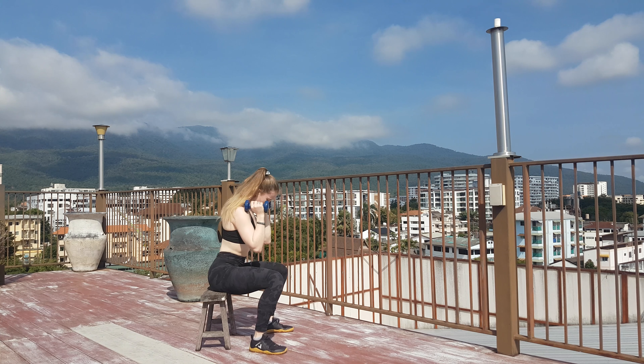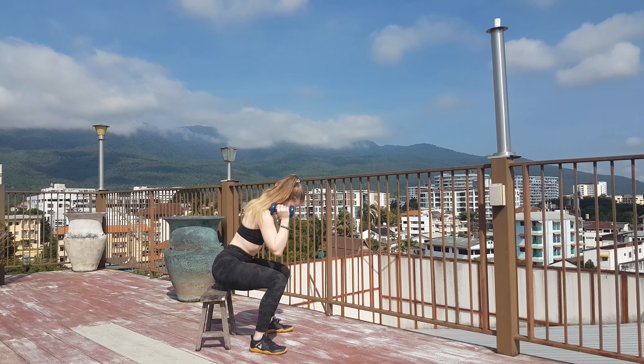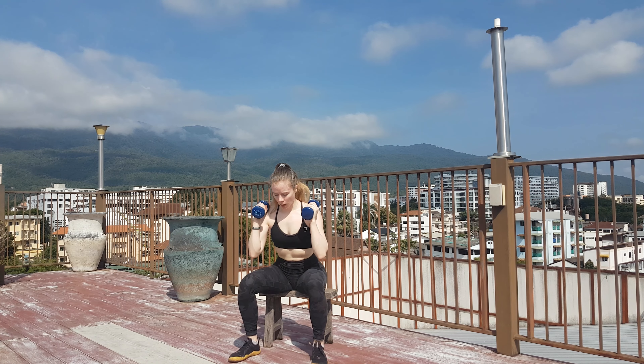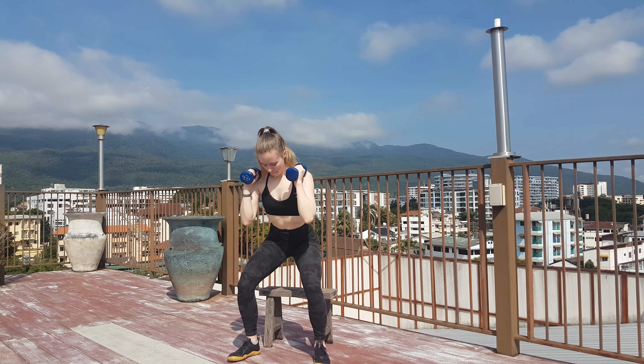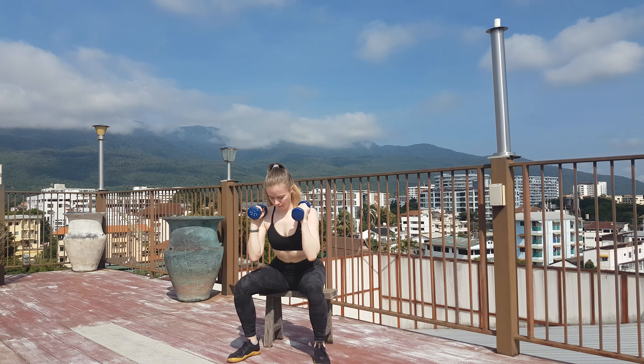To make this harder, you can make the lowering movement even slower and more controlled, lower the surface you're sitting on, or add some weights. I would hold two dumbbells at my front like I'm doing here, or one heavier dumbbell at your chest.